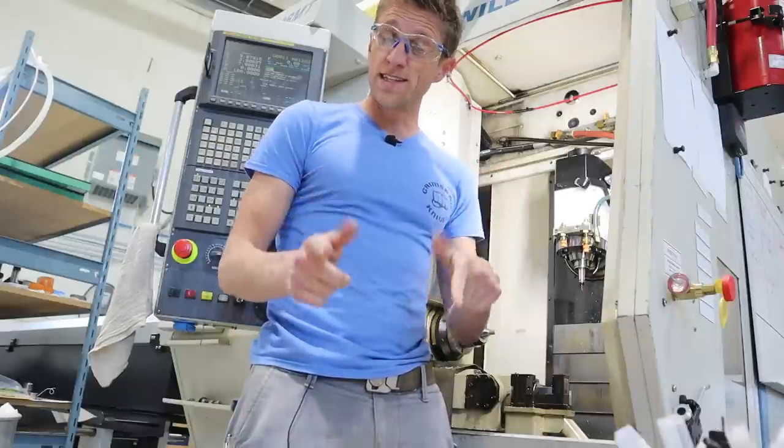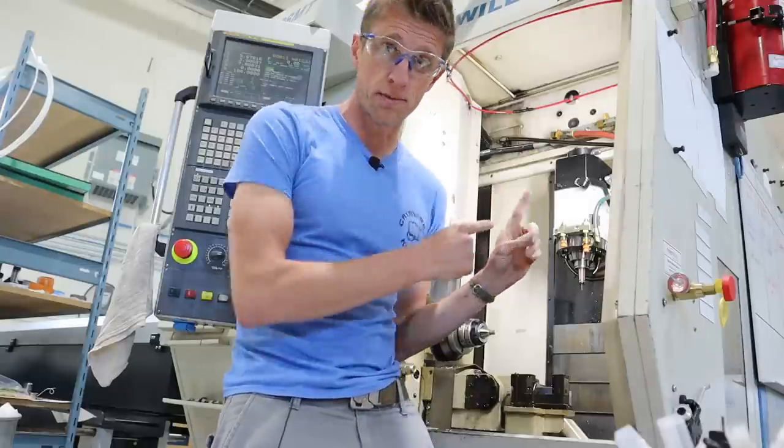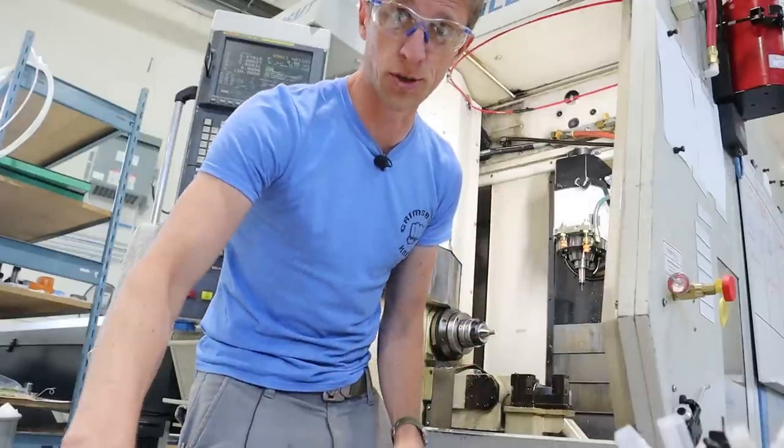Hey everybody, John Grimsmo here. Today we're going to be using our Williman to make a screw. Let me show you.